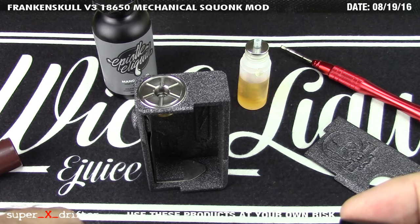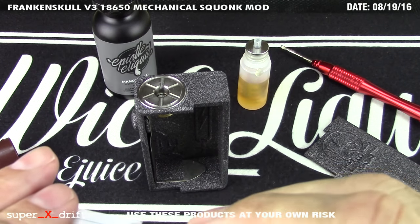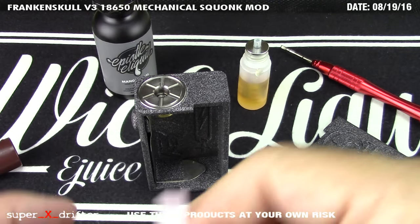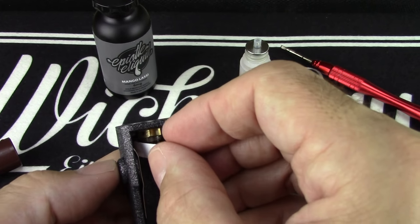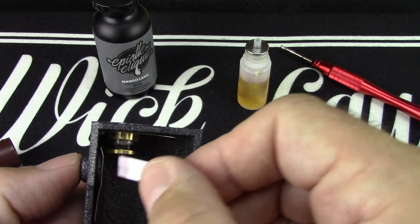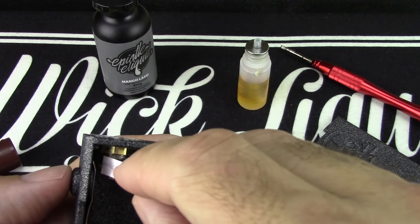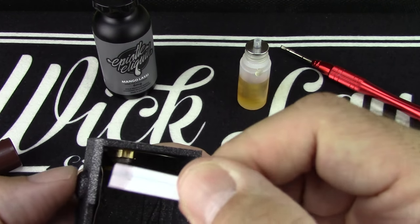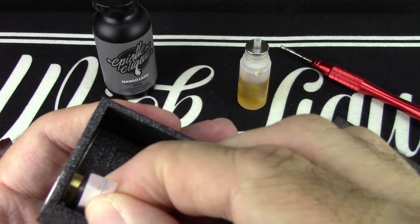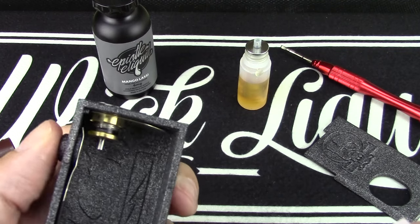Get a little DeoxIT Red — made by the Caig company, it's a contact maintainer for electrical connections. This keeps any pitting or arcing from happening, not that this mod requires a ton of it — silver has a low chance of pitting anyway. Put a little DeoxIT Red on the end of the index card strip to wet it down, then slide it right in between where the silver contacts the Frankie Bolt and just pull on it. You can see it takes a little bit of oxidation off — you're cleaning both sides at the same time.